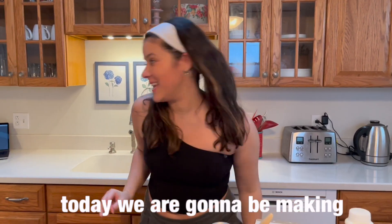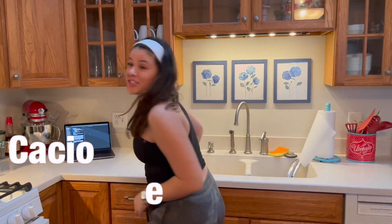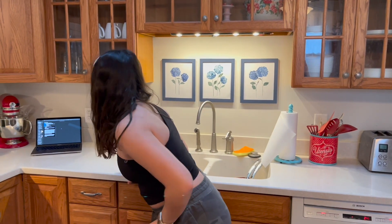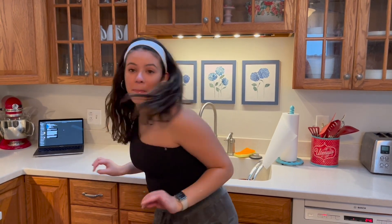Welcome back to a new video everybody. So today we are going to be making cacio e pepe — C-A-C-I-O-E-P-E. I've never made this before. All I know is that it's basically yellow macaroni and cheese. You say yellow macaroni and cheese? Yeah.